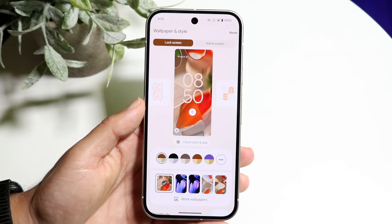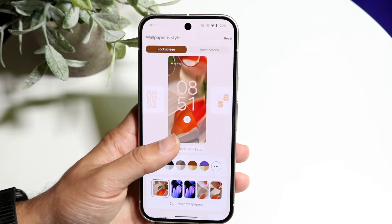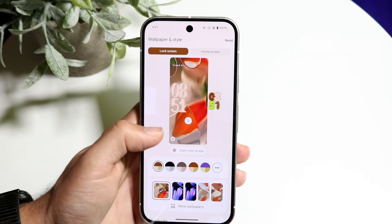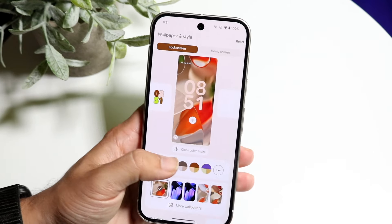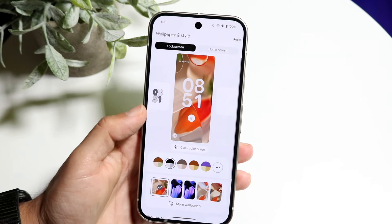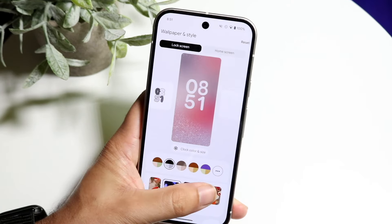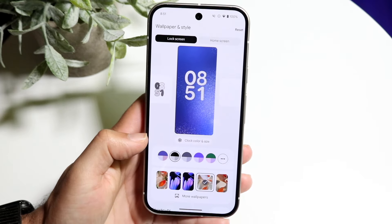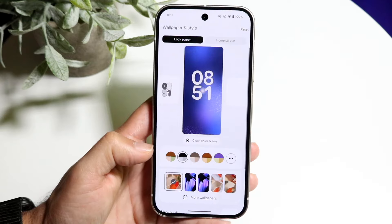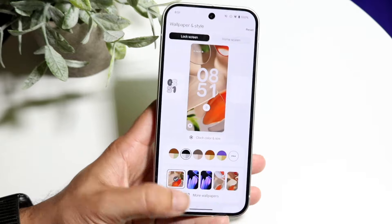Tap on that 'Customize lock screen' button and now you can customize your whole Google Pixel 9 whichever way you want. You can change the font, the accent color, and also change the wallpaper in the background right here. This gives you a really quick way of editing up your lock screen, which is easily one of my most favorite things to recommend.